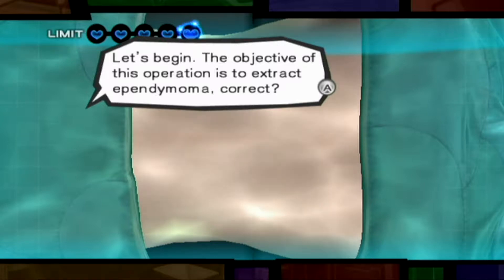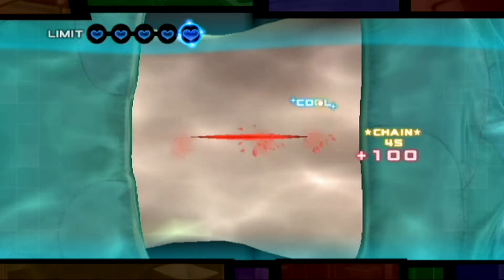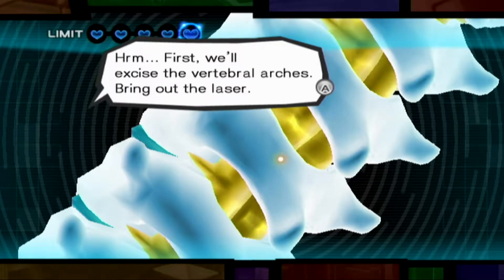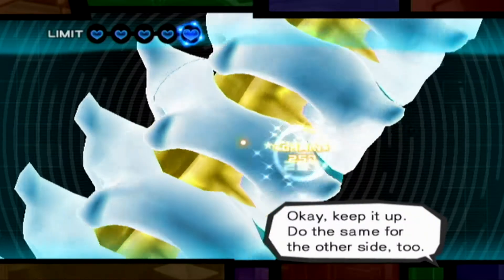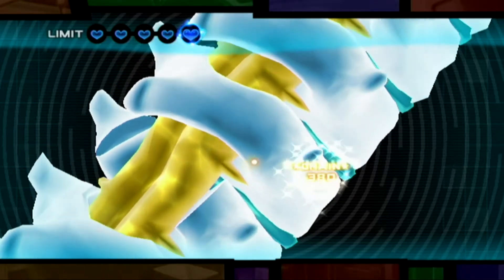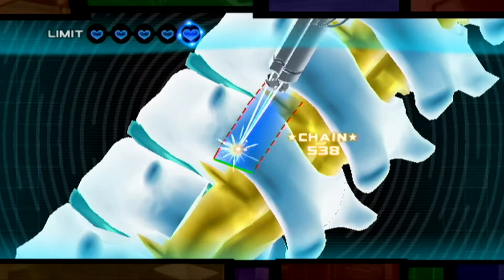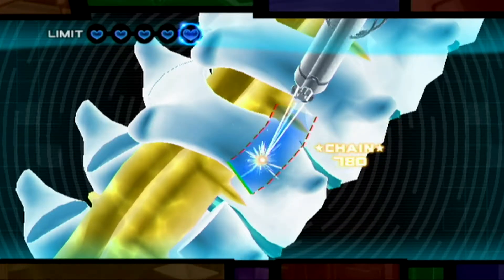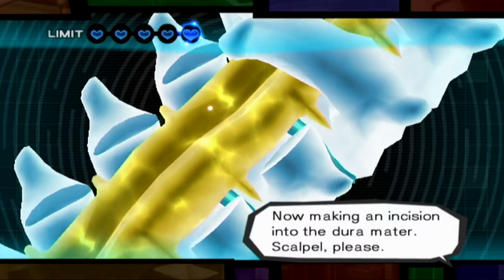The objective of this operation is to extract ependymoma, correct? Yeah, we'll be going through the back to get to it. Let's hurry up and start. First, we'll excise the vertebral arches. Bring out the laser. Okay, keep it up. Do the same for the other side too. Now making an incision in the durameter.